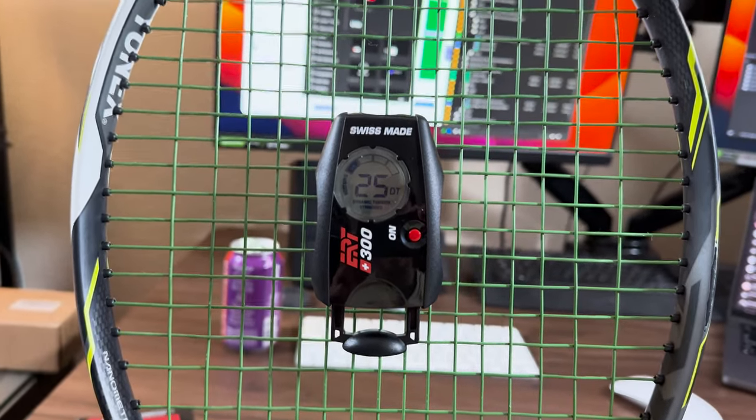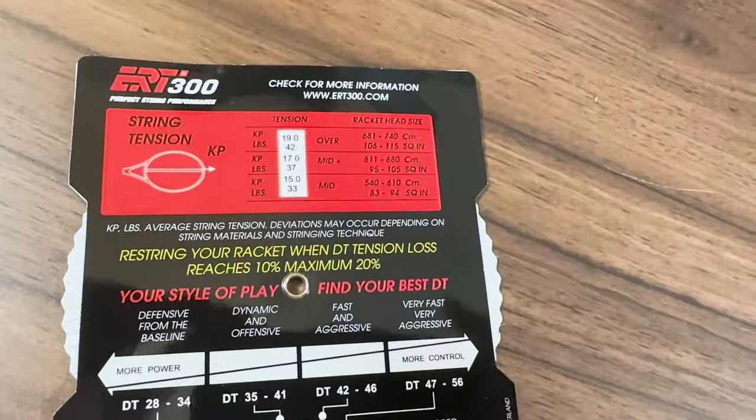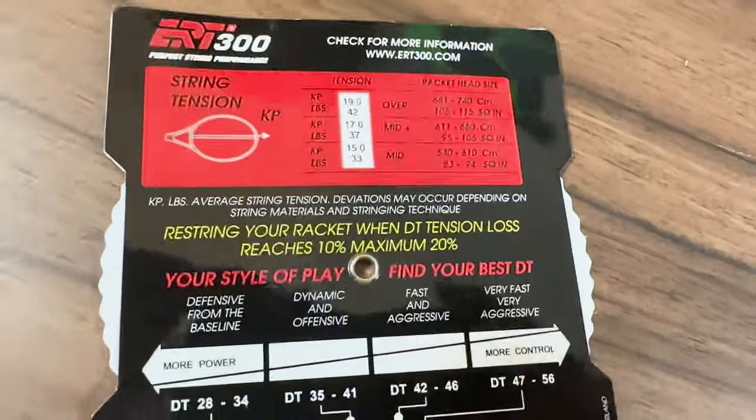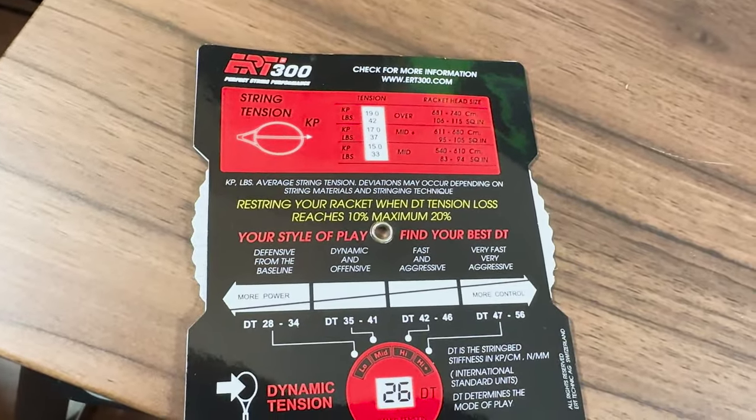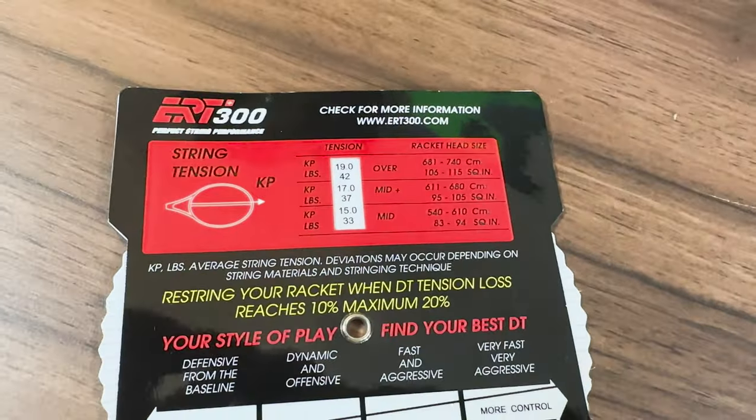Well, it only goes to 26 DT, so on a mid-plus — my racket head size on my Yonex DR-98 is 98 square inches — it's under 37 pounds. Isn't that interesting? This string was tested on my Yonex DR-98 strung at 50 pounds. It was playtested initially for four and a half hours, and I'm actually an hour five into my second playtest, because they did send me two sets, which I'm very grateful for.